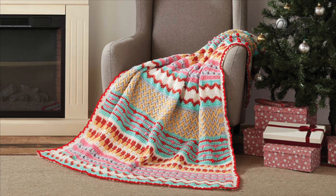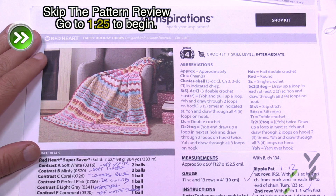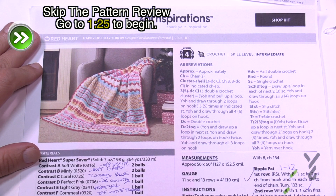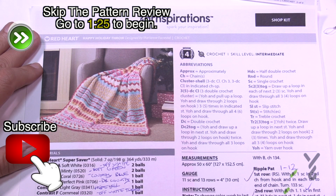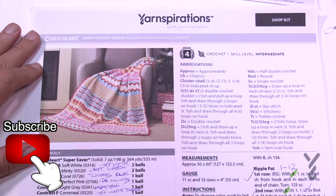Welcome back to The Crochet Crowd with my friends over at Yarnspirations.com. Today is part three of the Happy Holiday Throw. We're going to work on the Lark's Foot Pattern section, doing rows number 23 to 36. Let's go to those instructions now.